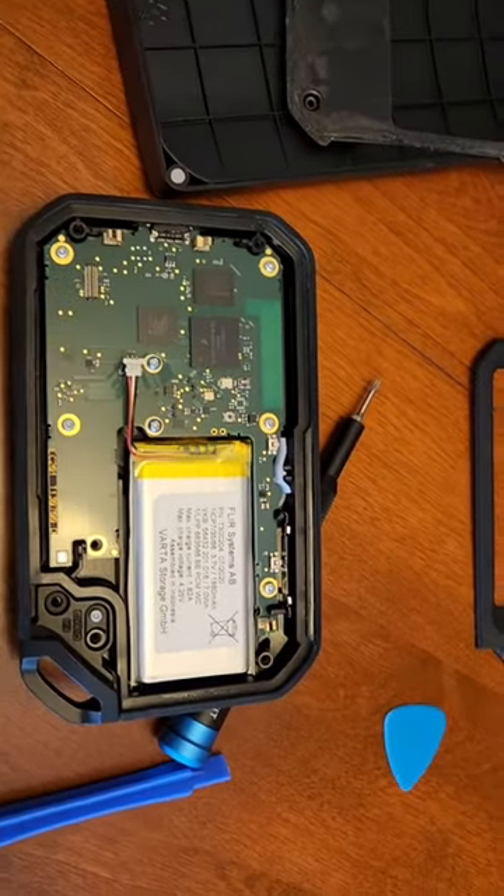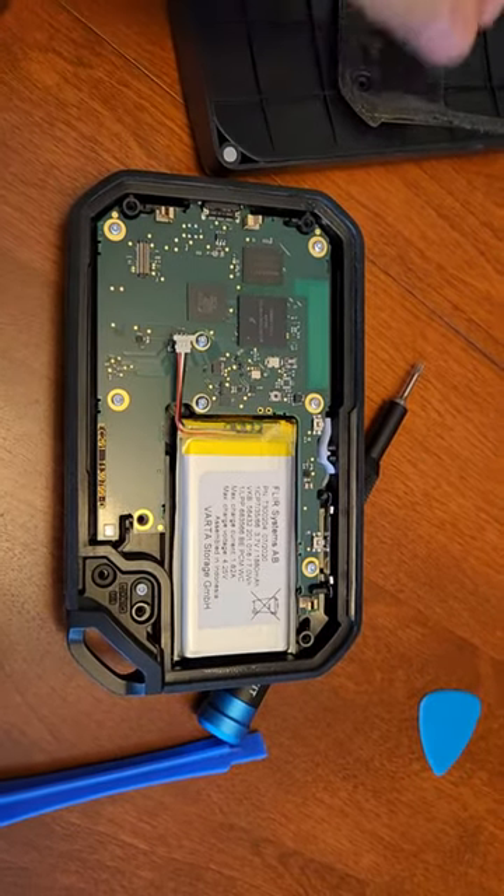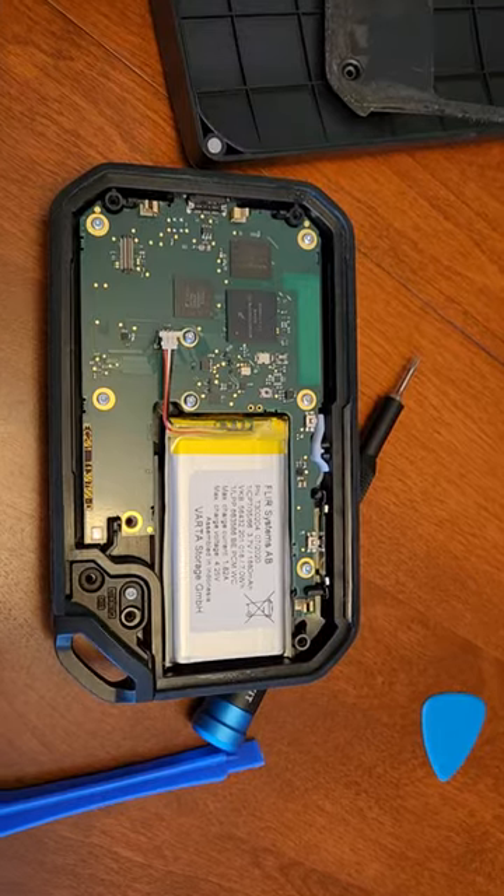This FLIR C5 was bricked and would not start, with the white bar just stopping at around the 30% mark.